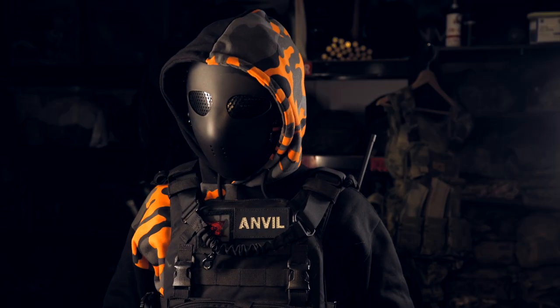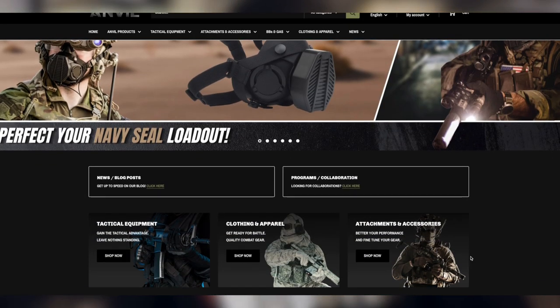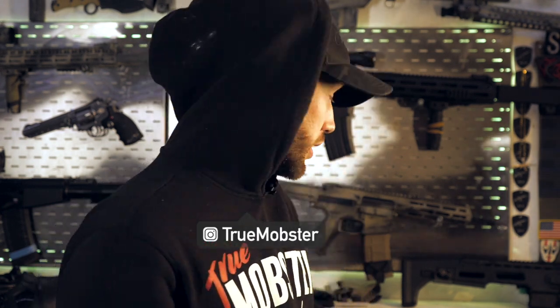That is everything in the box. Once again, thank you to Anvil Tactical for sending me this stuff. If you guys want to go and grab any of this or anything else on their website, make sure you check out their social media and website in the description below. Don't forget to get that 5% off — go get yourself one of those patches and build up your social media. Thank you for watching. Make sure you subscribe, hit the bell, and as always, see you back here real soon with a brand new video.